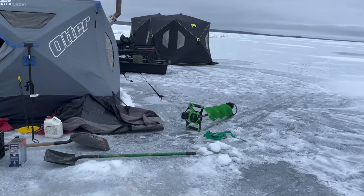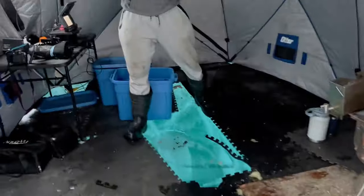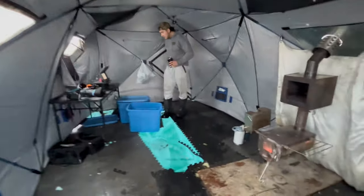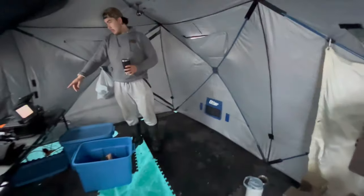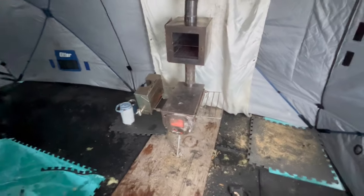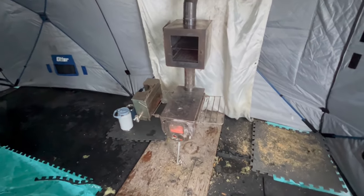This is the setup. So where Dan's standing there, that's where the first bed's gonna go. The second one's gonna go here. You see we have the foam puzzle pieces on the floor and then Dan's Winter Well stove here.